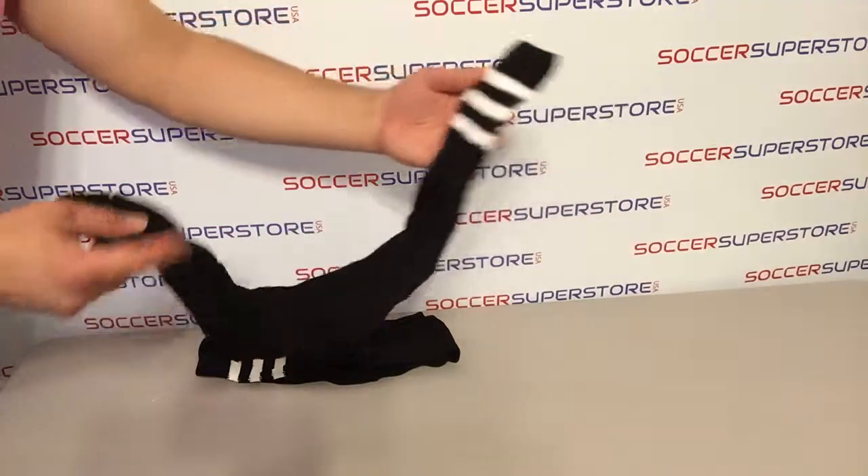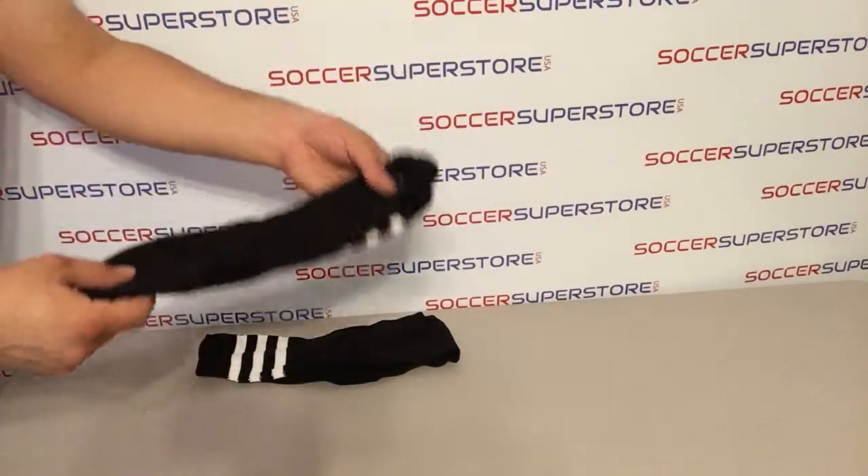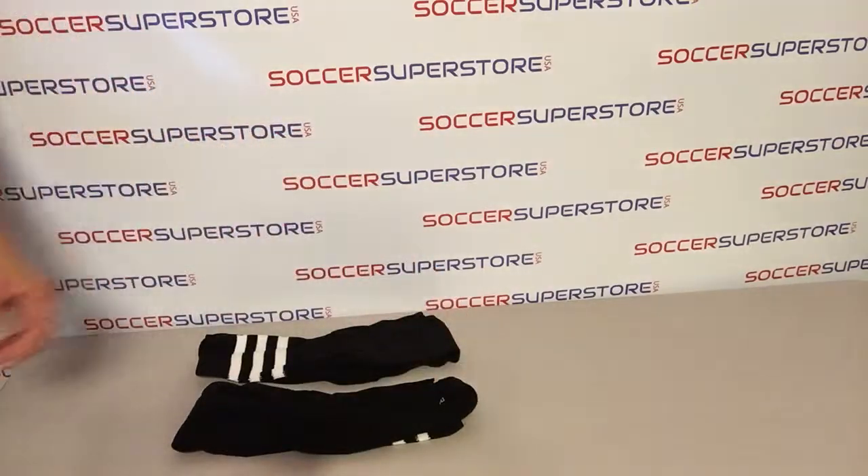Available in three sizes from youth to regular to king. Thank you very much.